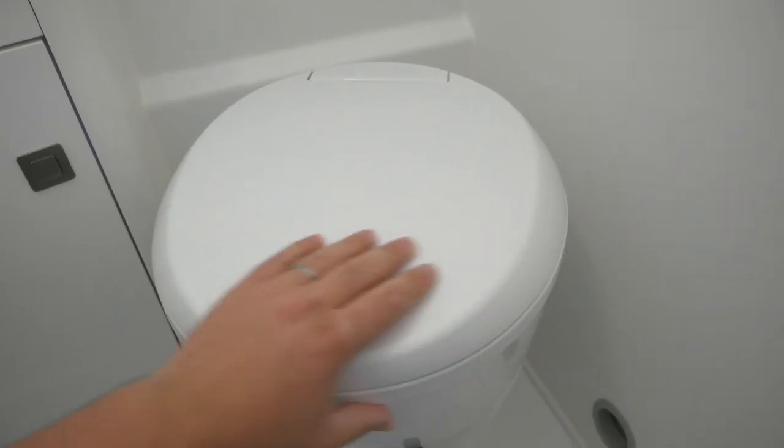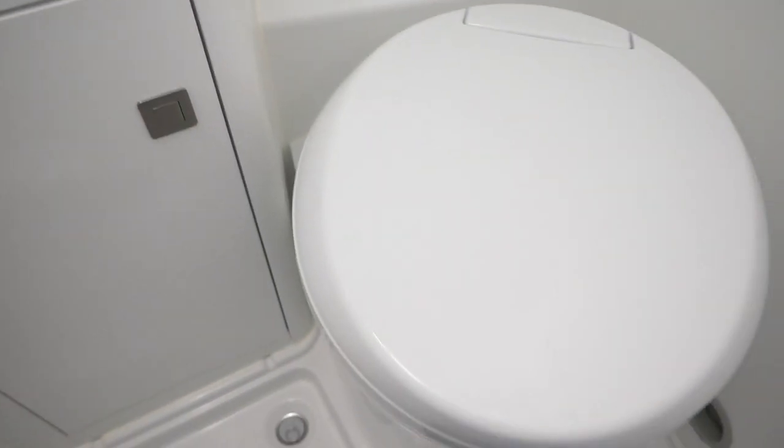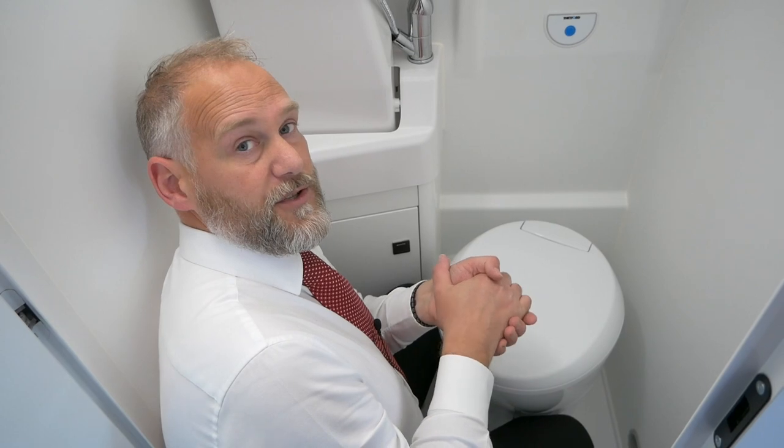The actual toilet seat itself will move around so you can get it in the position that you want it to be, to give you leg room. At the back of the toilet here you can see green through the white indicator, and that's indicating that the tank below is empty. There's a float in the tank which I'll show you in a minute, and when that gets full it will turn to red so that you know you need to empty the bottom tank.